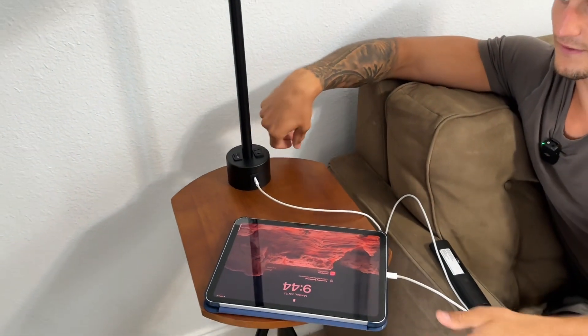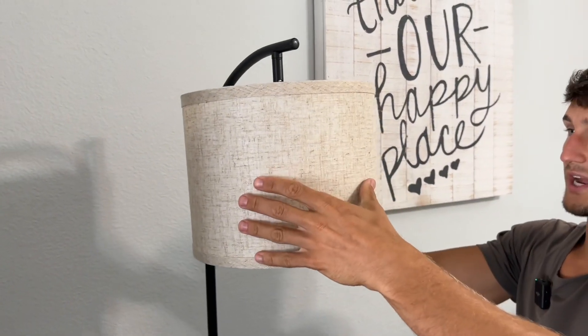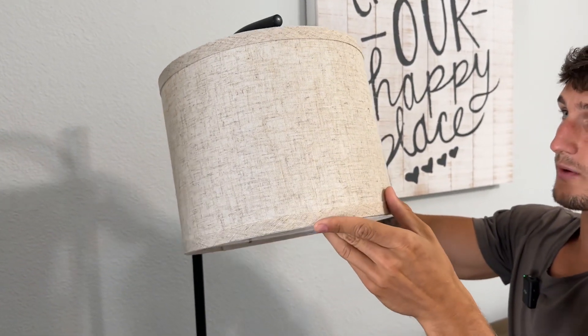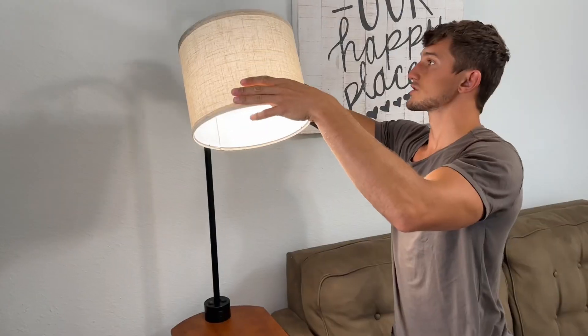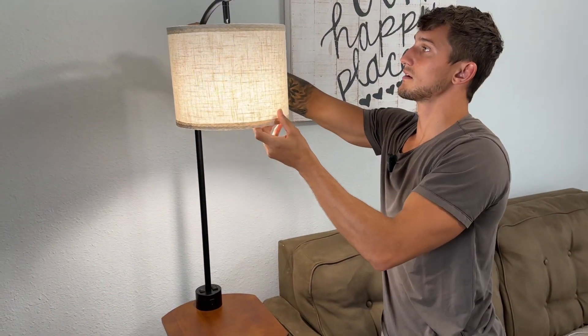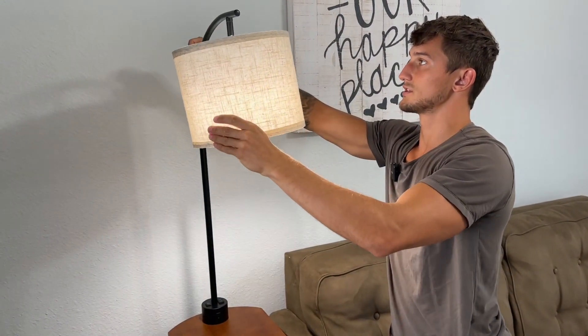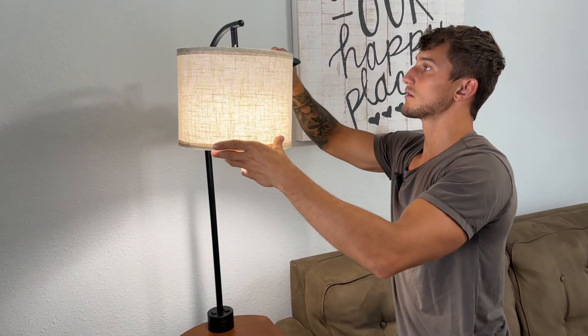And then of course, turning it on or off here — pretty nice lampshade. I also like the color of this; it complements the wood very well. We can also adjust this — basically adjust it back and forwards — so wherever you need to position this light, you can do so.